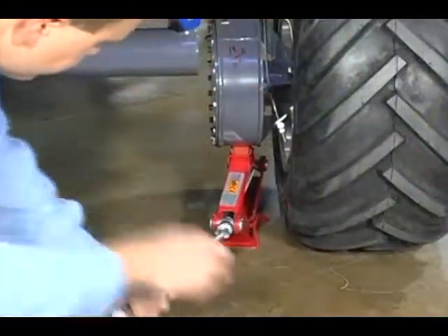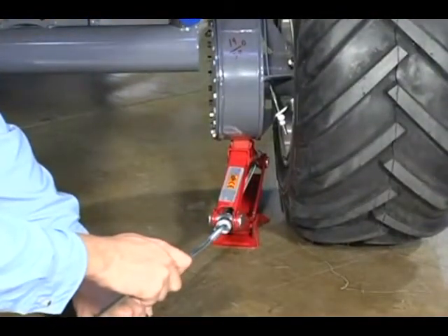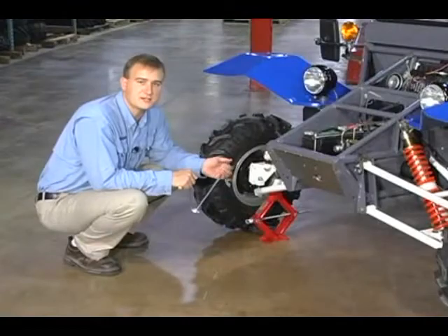If you get a rear flat, put the jack underneath the final drive. The same principle applies — making sure that no part of your body is underneath the vehicle at any time.